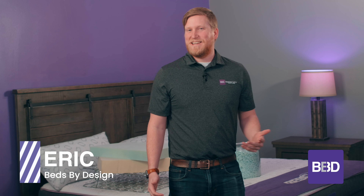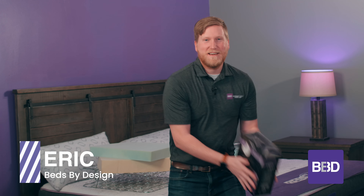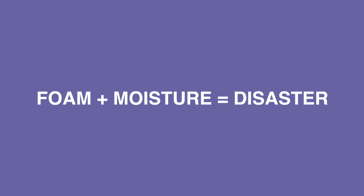Hi, my name is Eric with Beds by Design, and today we're going to talk about everybody's favorite accessory, the mattress protector. The mattress protector may not be the most sexy accessory that you can possibly get, but guess what? It's going to be one of the most important ones that you can get, because foam and moisture do not mix.